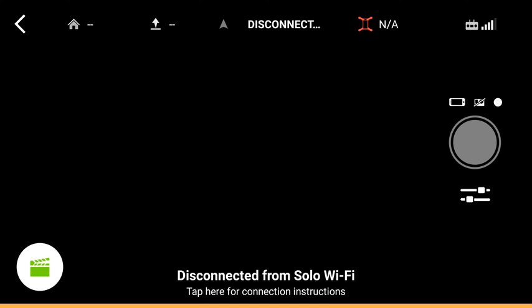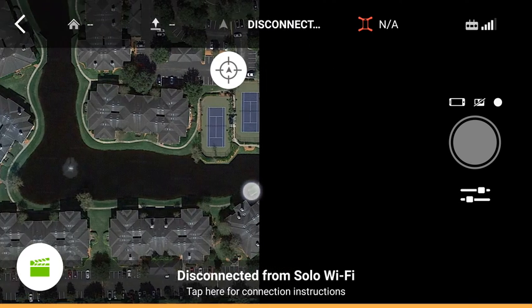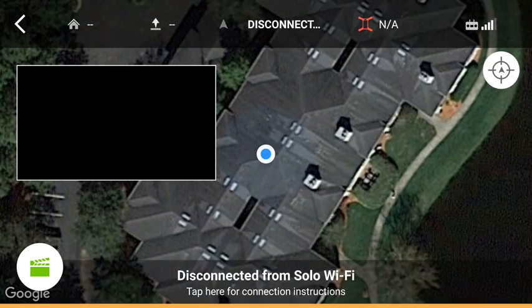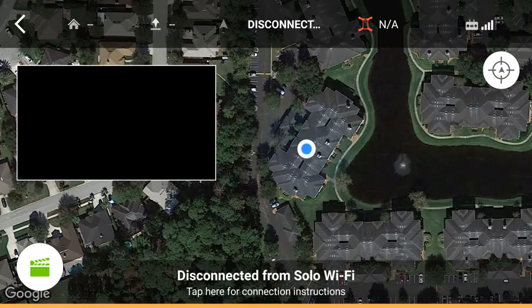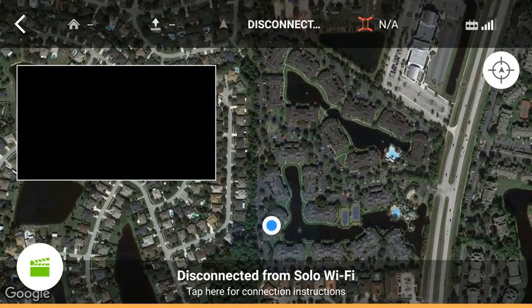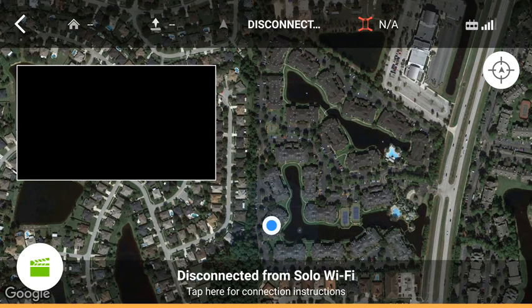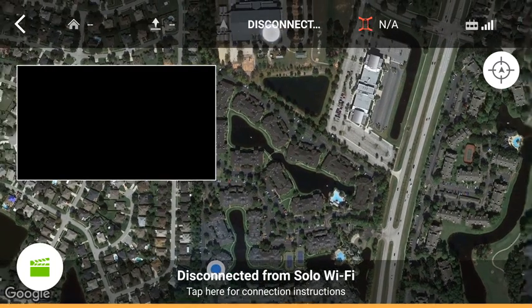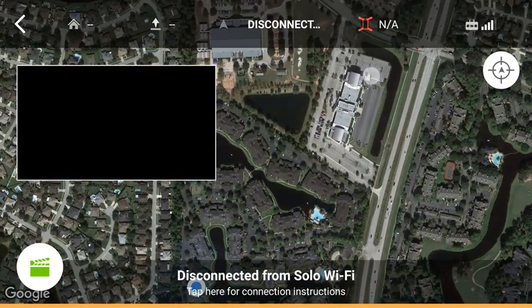However, if you were connected, you'd see a live view of whatever your camera is, if you have that installed. If not, you can go ahead and scroll over to the left and kind of see a Google Maps overview of your area — a little satellite image. Up on the top bar here, you can see you have your distance from home, your altitude, whether you're connected or disconnected. Your battery status, I believe, is what this will show.